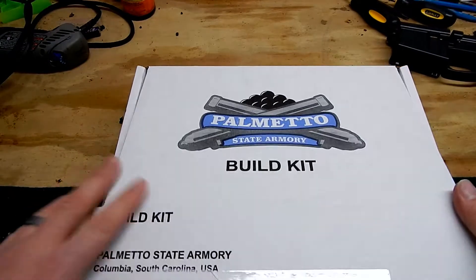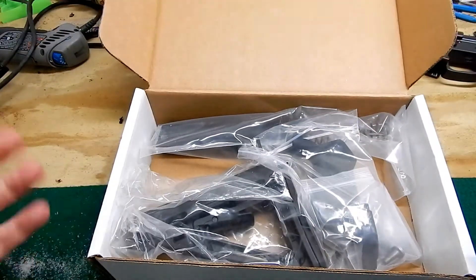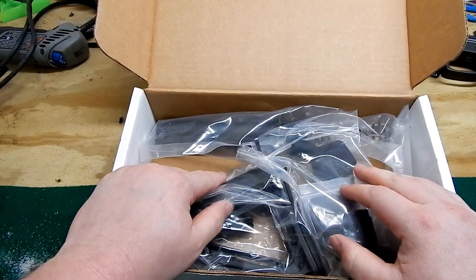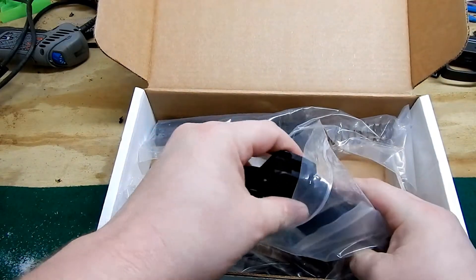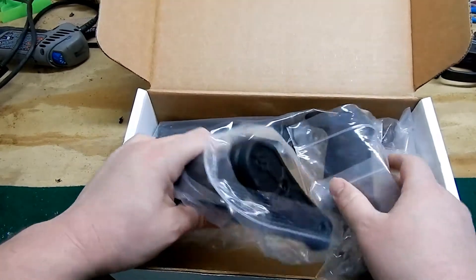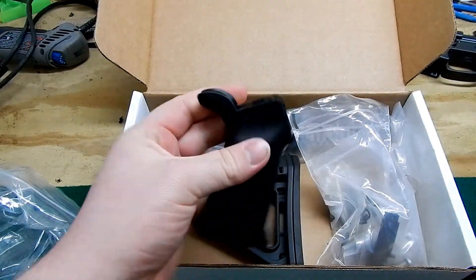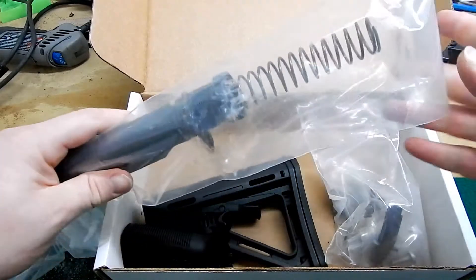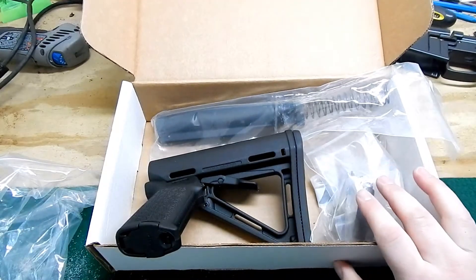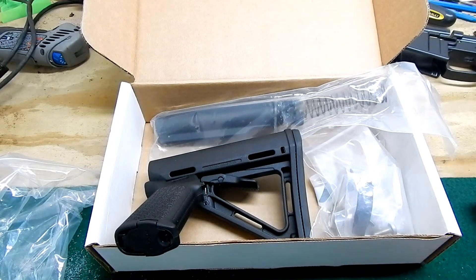So without further ado, the kit comes with a nice box and all the parts inside. This is an MOE, just generic black parts kit. I've had good luck with just the cheap stuff. I know Magpul makes a lot of different stuff and there are a lot of different manufacturers, but I've had the best luck with their standard parts. This kit cost me $99.99 shipped — free shipping, a good price.